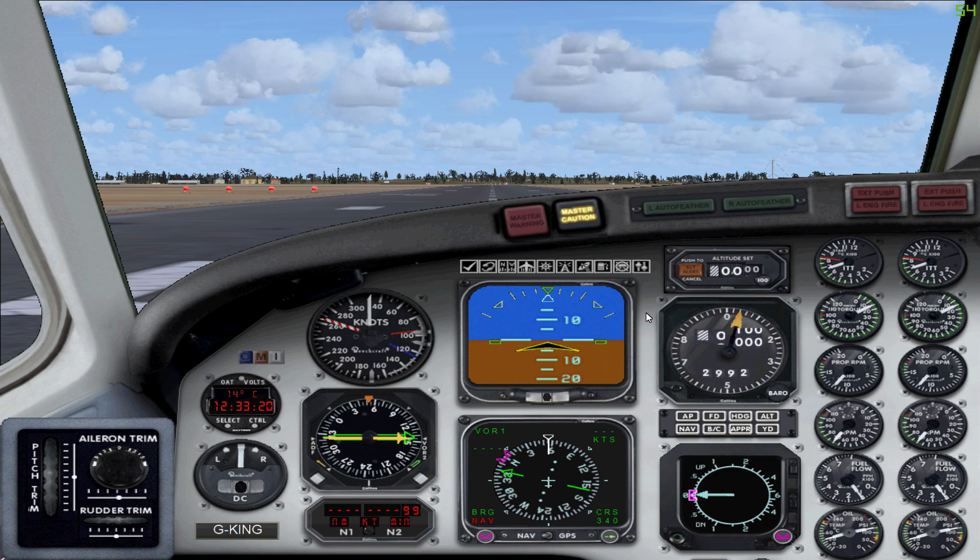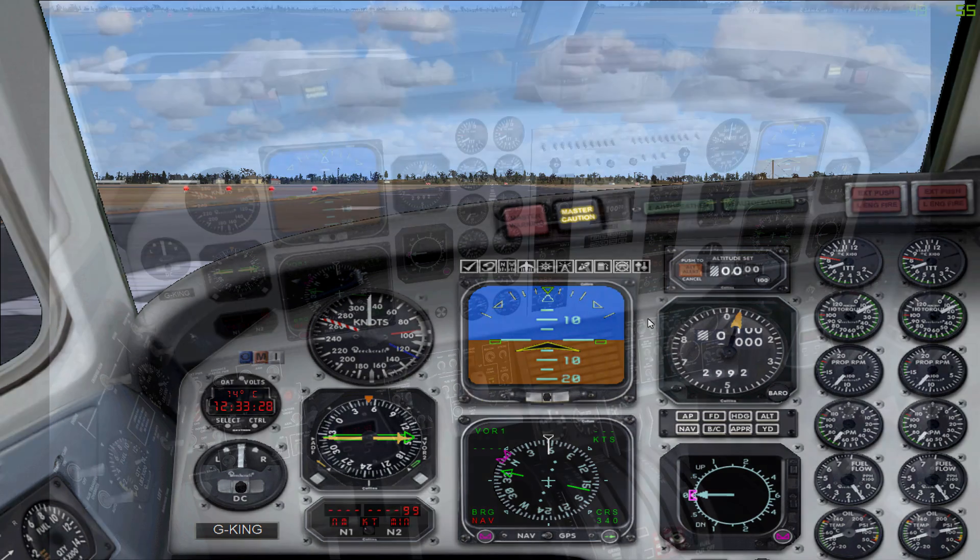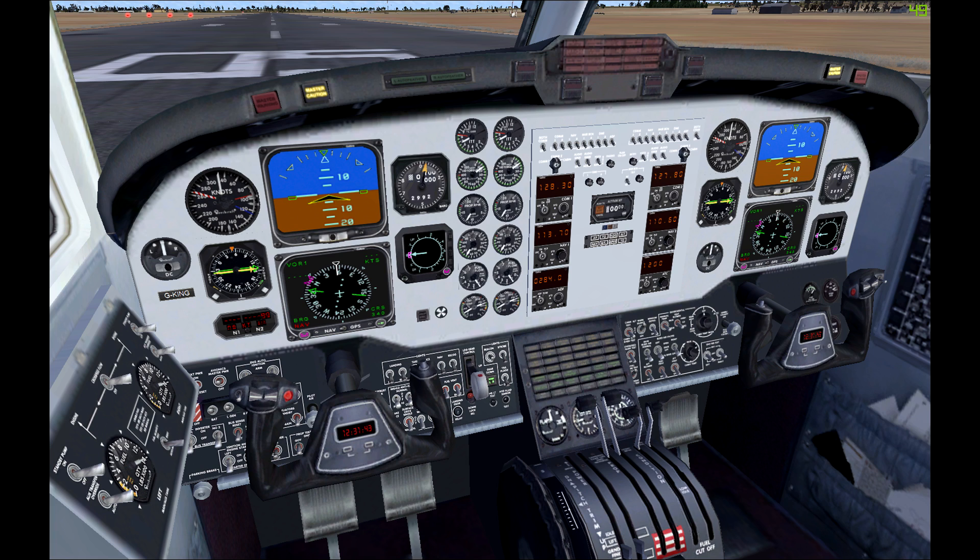The last panel is very simple — it's just the trim controls. So that covers the full 2D panel. In the virtual cockpit view, the cockpit looks a lot more filled out — both pilots have a set of instruments to work with, however the left seat captain has the engine gauges and a few more switches underneath the yoke.